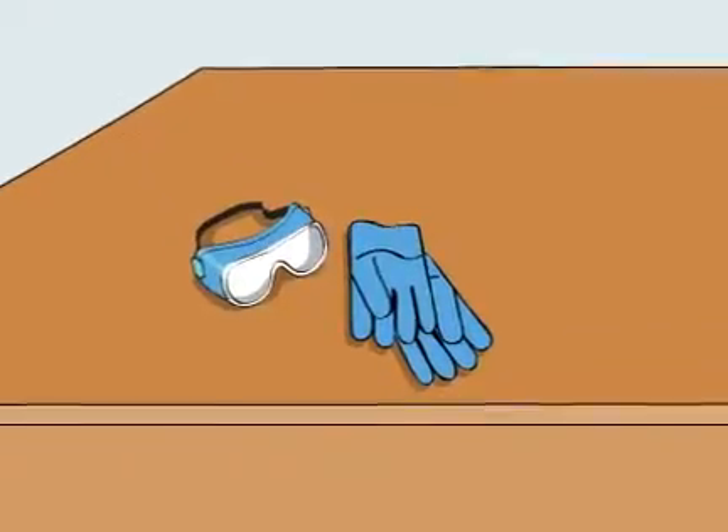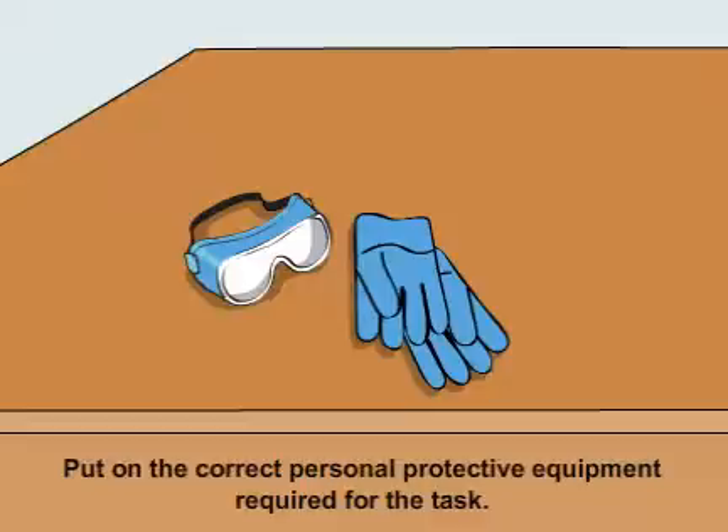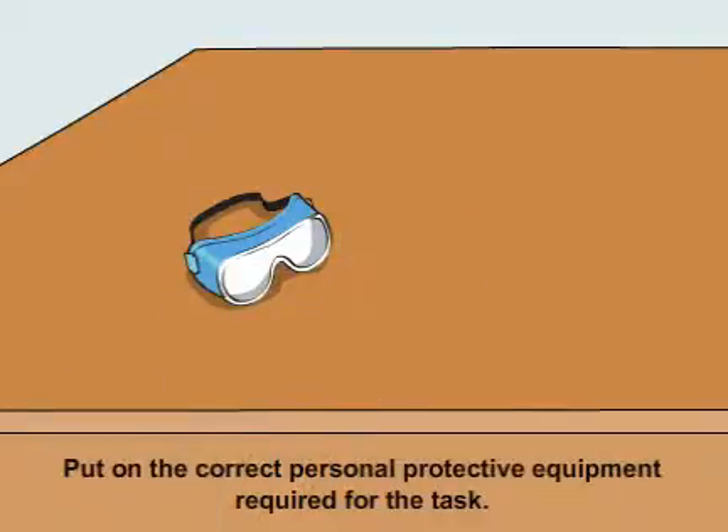Using the Jangro Screen Wash 5L as a screen washer. Before beginning any sort of cleaning, ensure that you put on the correct personal protective equipment required for the task.